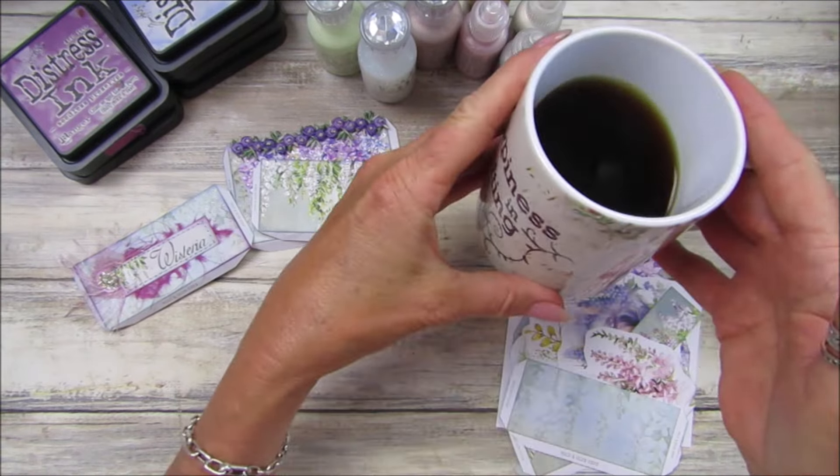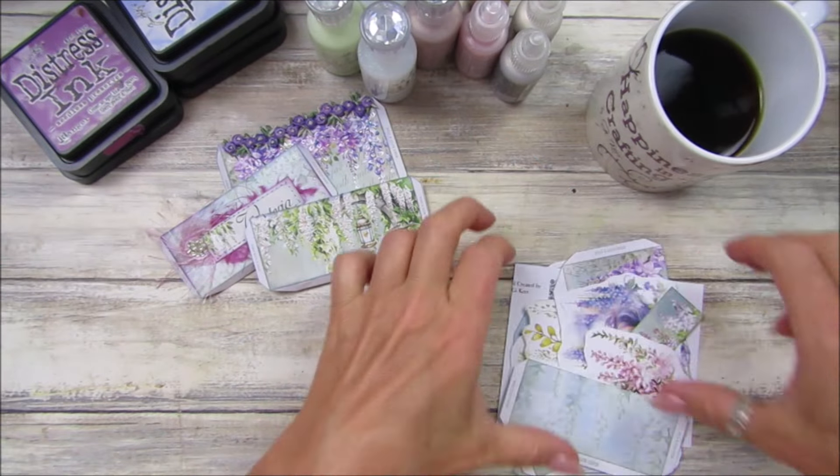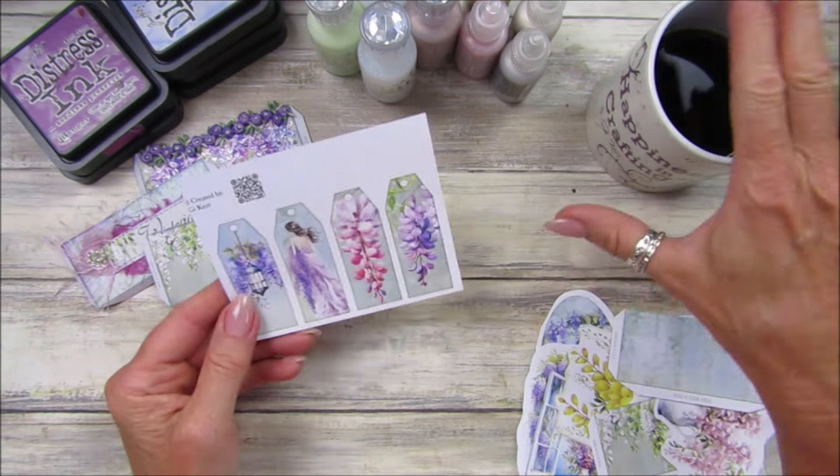I've got my nice Happiness and Crafting mug - I've got some merch under the video as well, so I'm so excited about that. Thank you very very much for your feedback on it, I'm loving it.